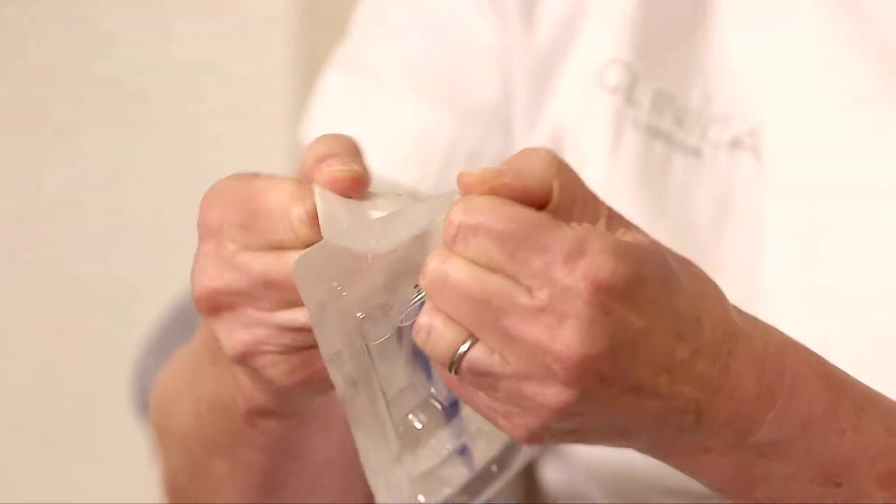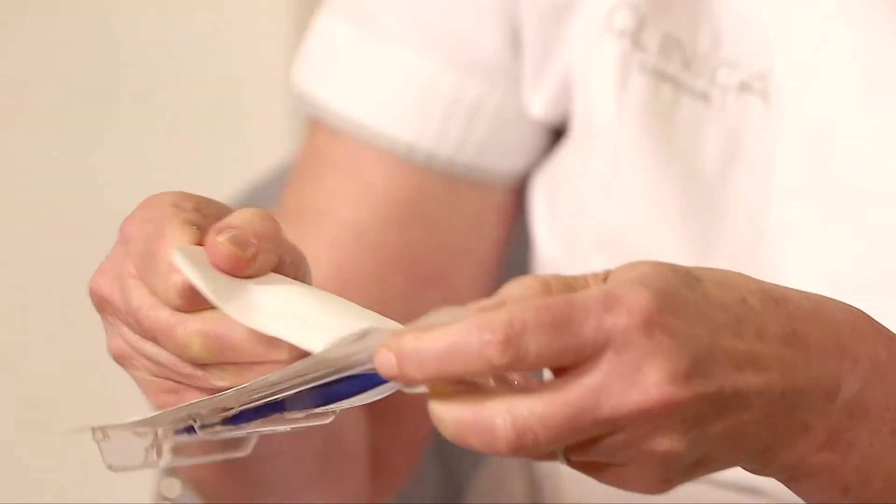The procedure is actually done in our minor theatre here at Clinica London. I wear sterile gloves, wash my hands, use sterile equipment, and then we open the pack. But for the purpose of this demonstration we'll just show you here what it looks like.